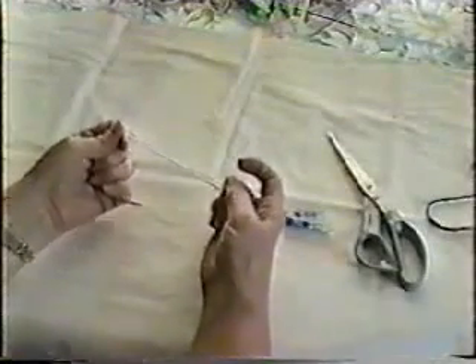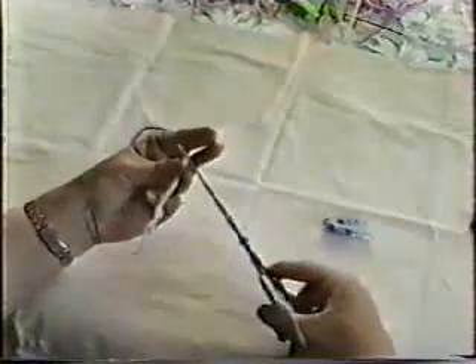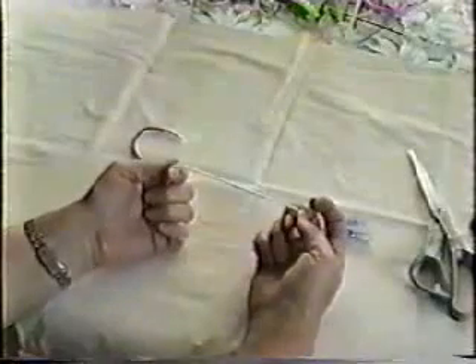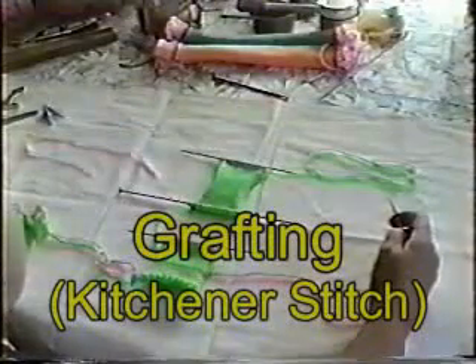See, now when I pull this, the outer strand is tightening down over this little piece that's going through the middle and it doesn't pull loose. This join will run right through the carriage, it'll knit right into your work — you'll never find it. The only way you can find it is to feel it with your fingers; there'll be just a slightly heavier spot where that's worked into the knitting. And that's how you do a Russian join.